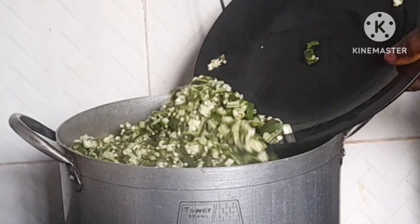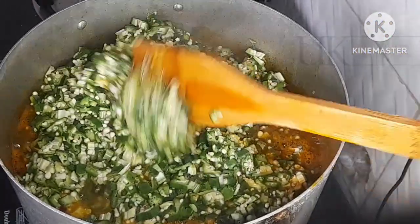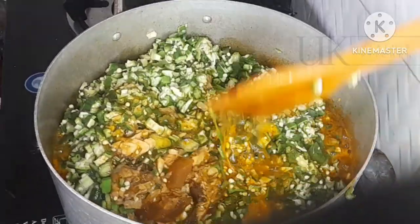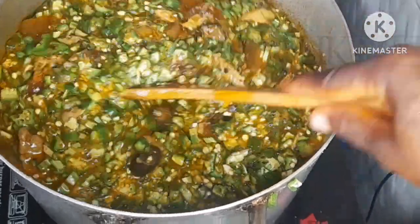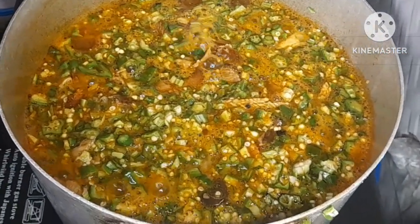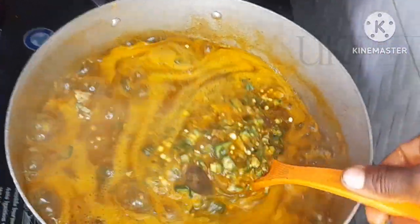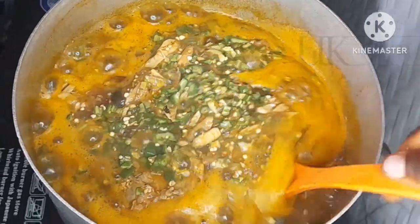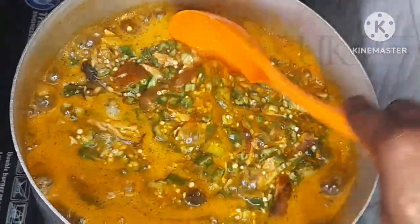After 20 minutes I go ahead and add the chopped okra. I chopped my okra by hand to that size — some would like to use a blender but I just use my hands. After adding the okra, I mix it and allow it to cook for just a minute, then turn, making sure that everything blends together.